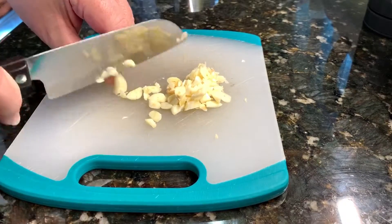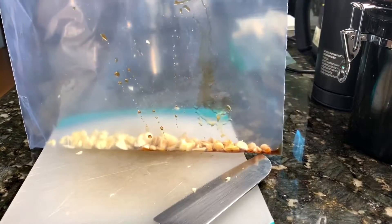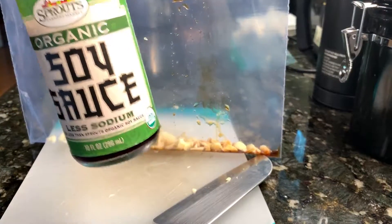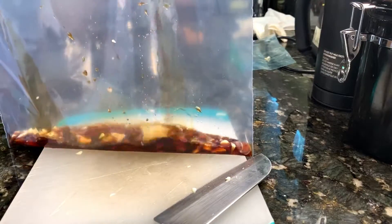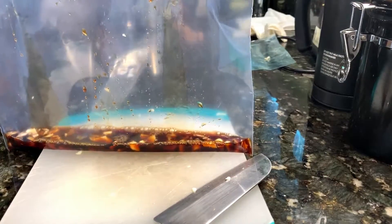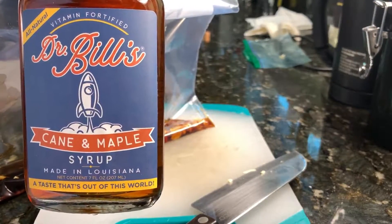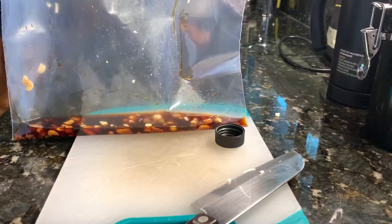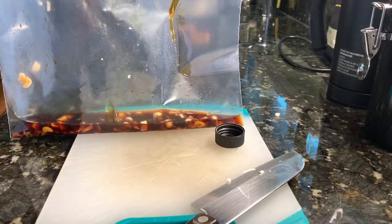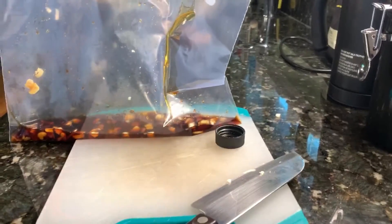We're going to go ahead and thinly slice our garlic. We don't want to have chunks, just thin slices. We're then going to take that and add some soy sauce in the Ziploc bag to get that garlic extraction going. We're then going to take our Dr. Bill's Cane of Maple Syrup, the finest maple syrup out of New Orleans, Louisiana. And we're going to add that to our soy sauce and our garlic, which is going to make an incredible marinade to tenderize that chicken and get some huge flavor going.